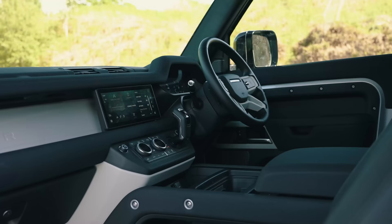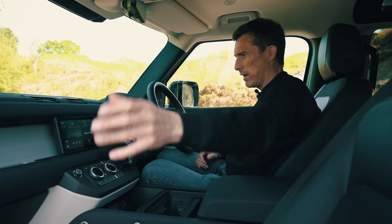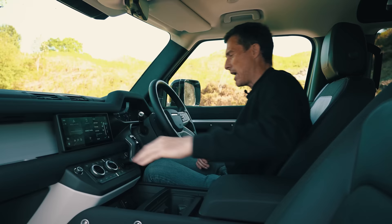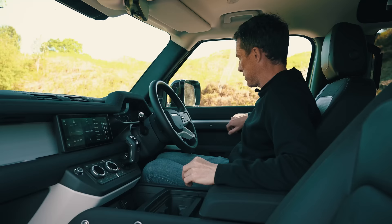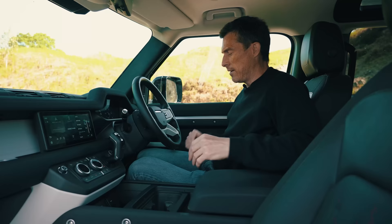Here on the inside things are just as good. The interior design of this car is brilliant. You've got this grab handle just built into the dash, and there are exposed bolts there which just feel rugged. The materials are nice. The seats are part textile, part leather, and they're comfy too.